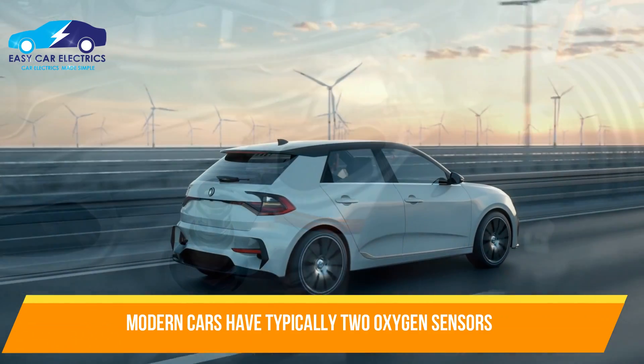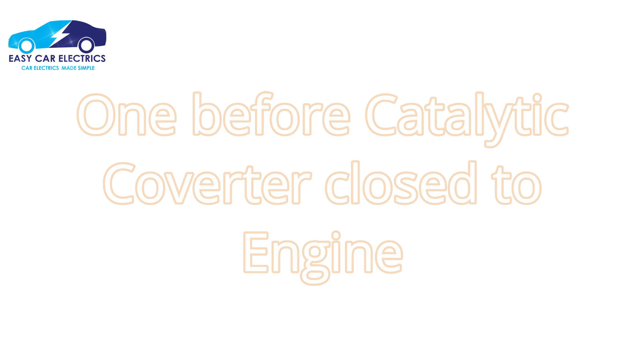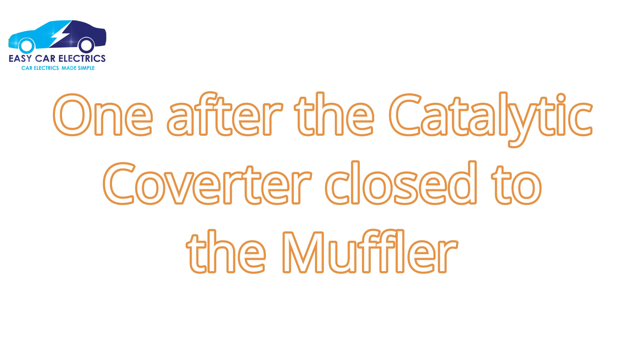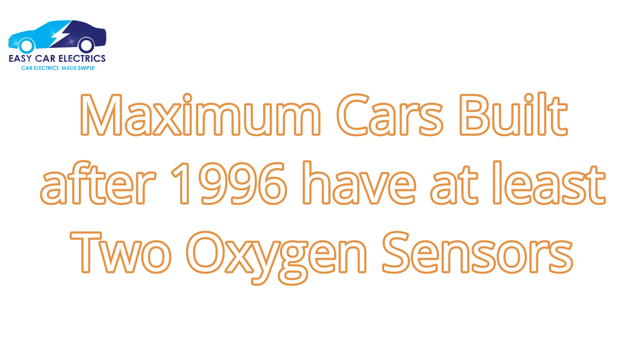In modern days, most cars have two oxygen sensors. Typically, four-cylinder engines have two oxygen sensors — one before the catalytic converter close to the engine, and one after the catalytic converter close to the muffler. Some cars have two or four sensors, but some have odd numbers like one or three. Most cars built after 1996 have at least two oxygen sensors.